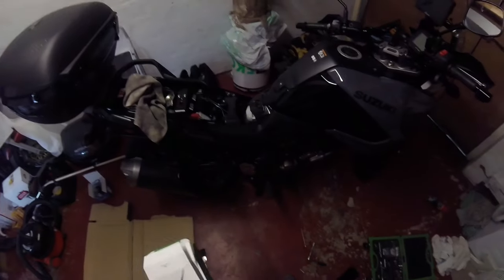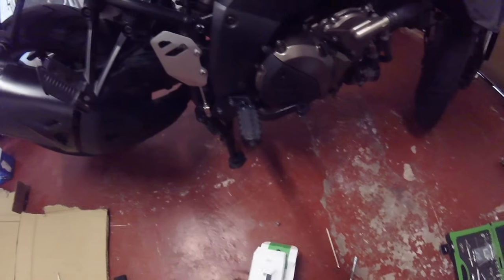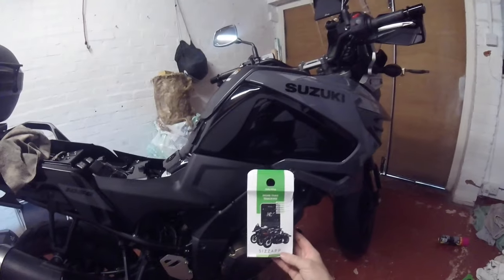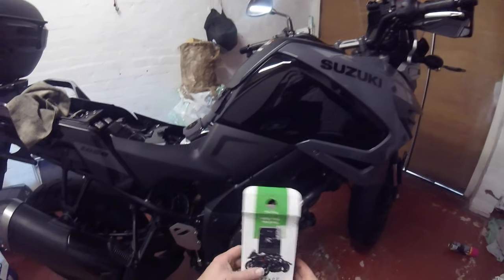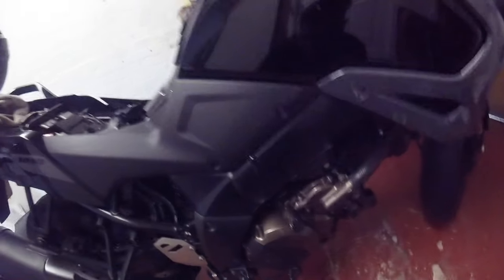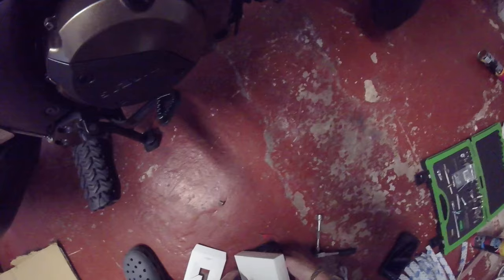So here we have my new V-Strom, and what I'm going to be doing today is first things first - because I had it stolen - I'm going to fit this CZAP tracker. I'm just going to find out where I'm going to mount it. I've already loaded it on the phone, so I think what I'm going to do is quickly show you the unit and how simple it is to do.